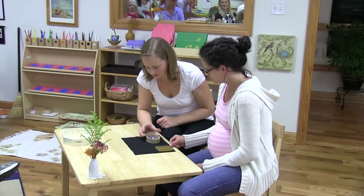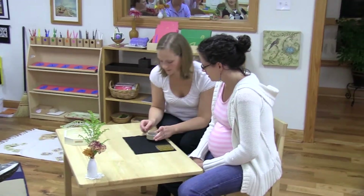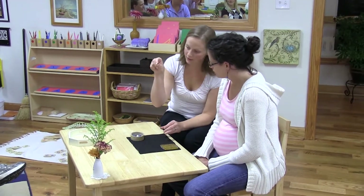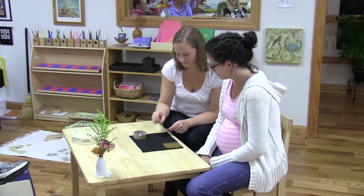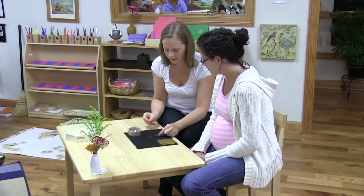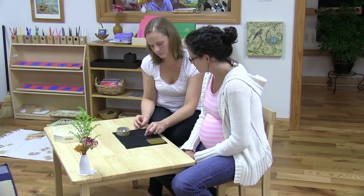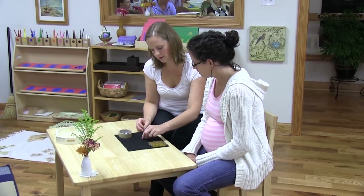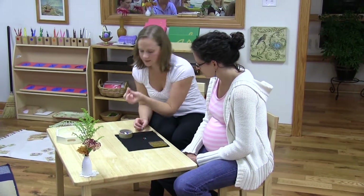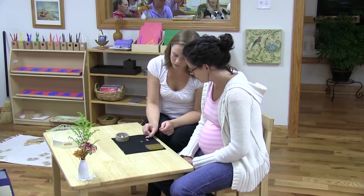We've got some of these in here. You've probably seen those before in the bead cabinet. This is one. And this is two. You can count it like this — one, two. I'm going to put them right here. They're going to make a neat little stair. This is three. One, two, three.